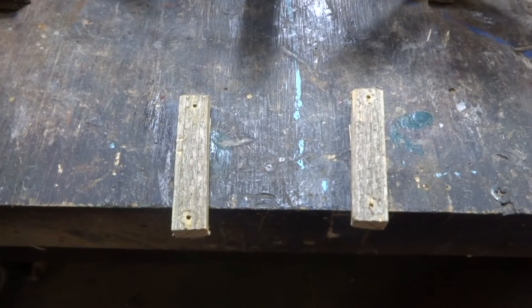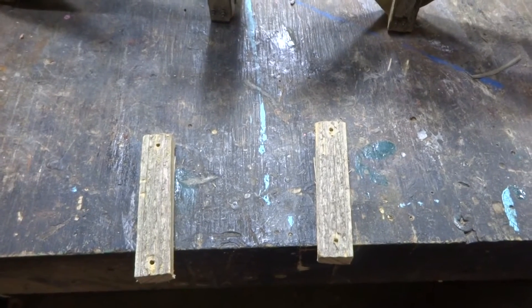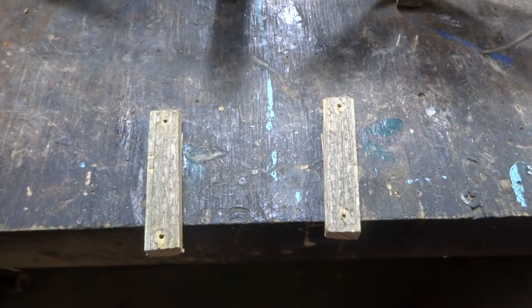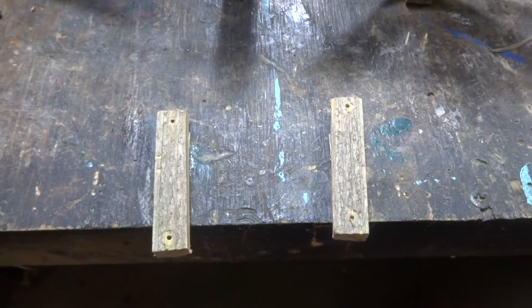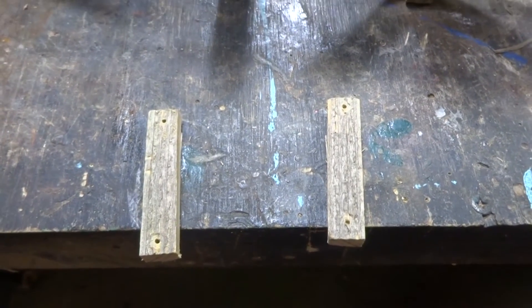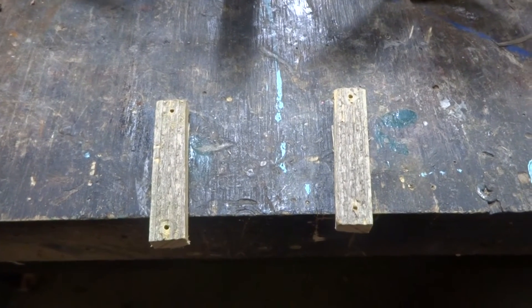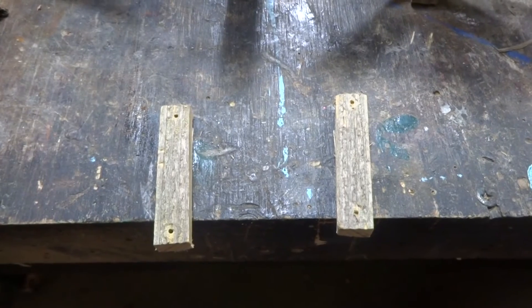I drilled the holes for those last two support uprights for the cables — I drilled all the way through. By drilling all the way through, you can run your wire on one end and your nut is going to be right in line with it, so it's going to look very realistic. Keep that in mind: if you're going to have a guide wire come through and you're going to put a nut on the end, drill through it and you're right on the money.